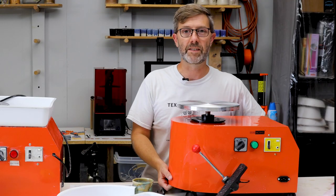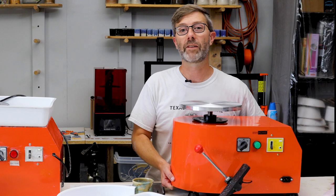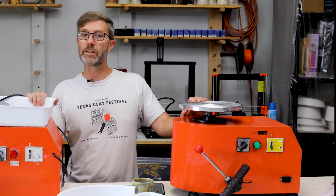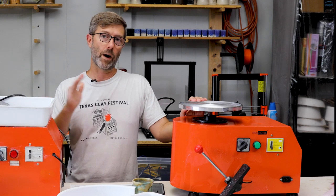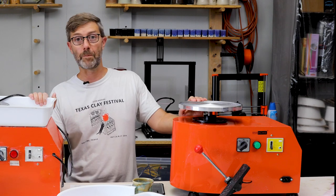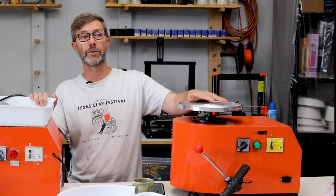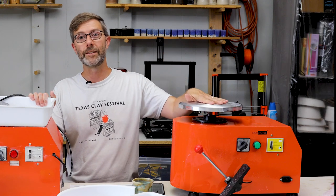One more small advantage: this one is about a pound lighter than the other. Not a big deal. I would say both of these are in the portable category — not quite as portable as a Shimpo Aspire, but very portable. You could haul it around wherever you need to go: a demo, a workshop, to sell at a fair, whatever.